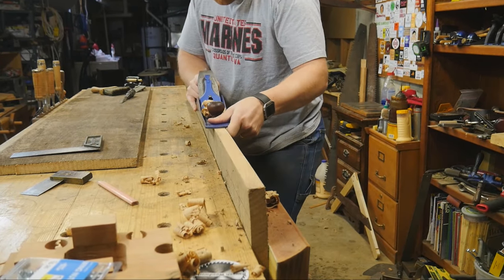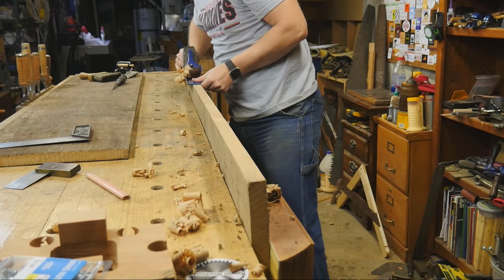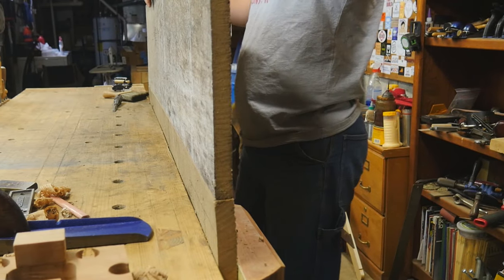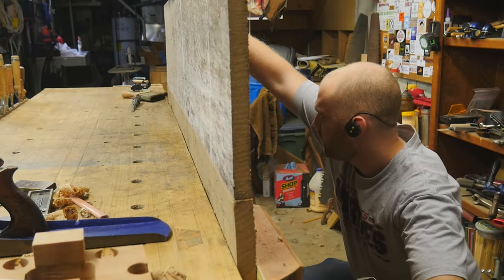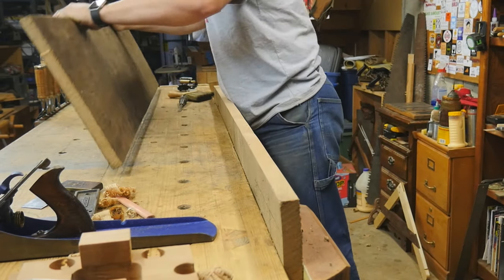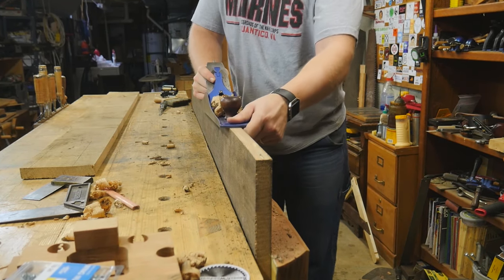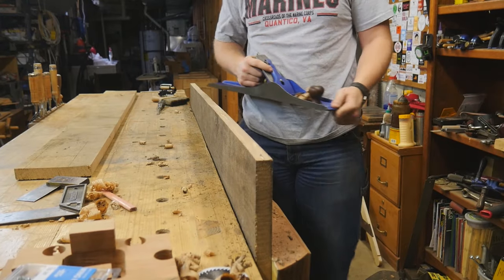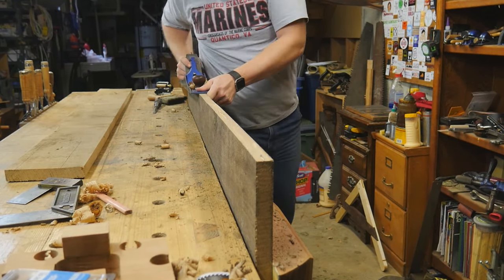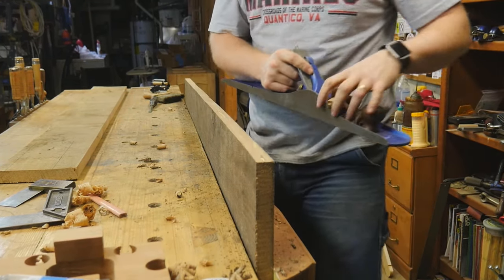Then it's time for jointing. I want to make these two boards meet together, so I'm using a number seven to joint the edge — basically just trying to get a curl from one end to the other. Then I can put the boards together and see where light is sticking through and where I need to trim off a little bit more to make the two fit together perfectly. It's back to smoothing until I get a really nice tight fit. It's very important to have a flat fit between the two with no light coming through. But this is a lot of fun — running a number seven all the way from one end of the board to the other and getting a full width curl, full length. I just love that.